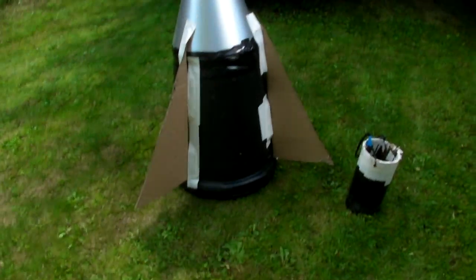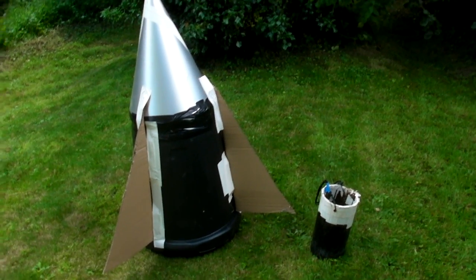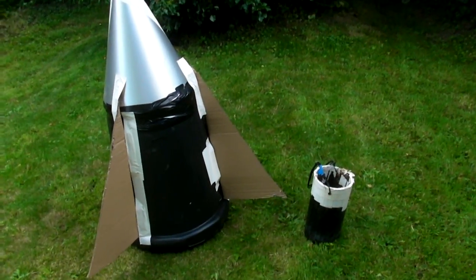So we're going to try and make things better with the third one, because this time we're going to use a much bigger bucket - and here it is, it's not actually a bucket, it's a bin. Now our first buckets were about 10-15 litre capacity; this is 50 litres.